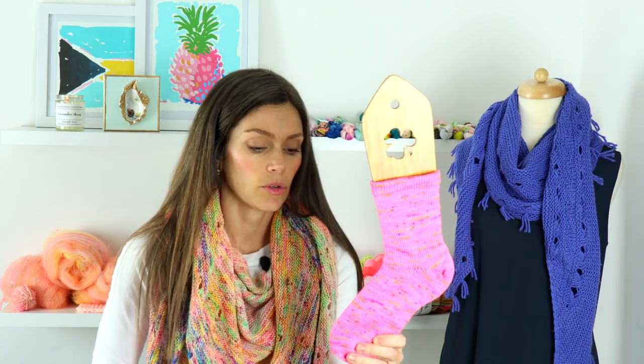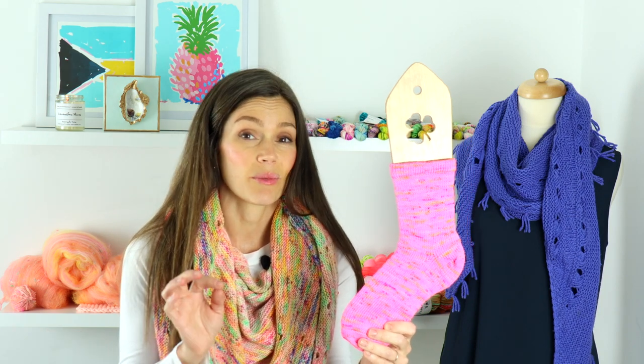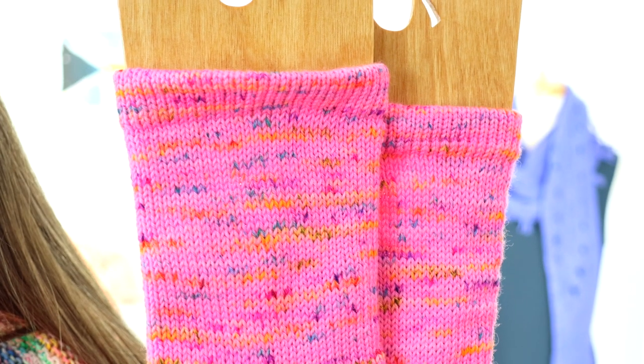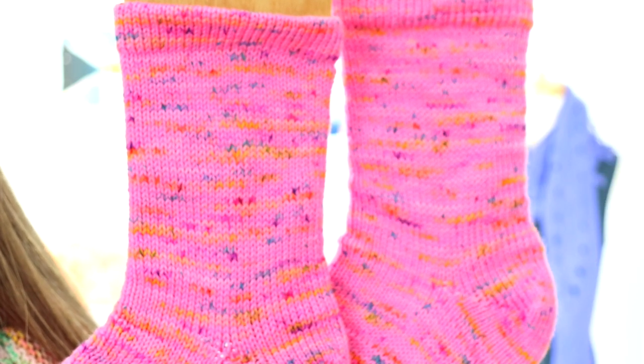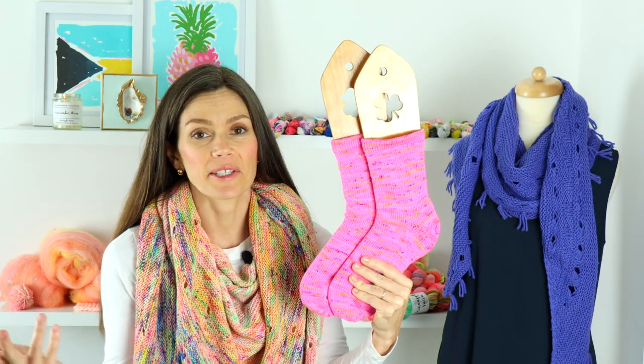My next pair of socks is a one-of-a-kind colorway — I did write the recipe down because I was experimenting with some different colors and techniques. These are a beautiful neon pink with a rainbow of speckles around them. I really like how these came out. Let me know if you'd like to see this in the shop because I think it came out just super, super pretty. I was really happy with these socks and it was really fun to get onto my sock machine and get these done.